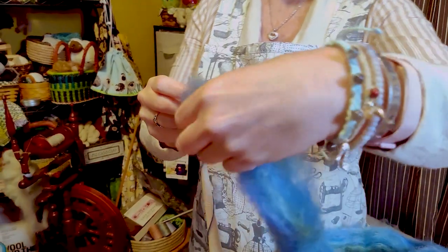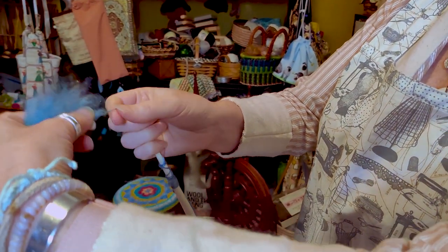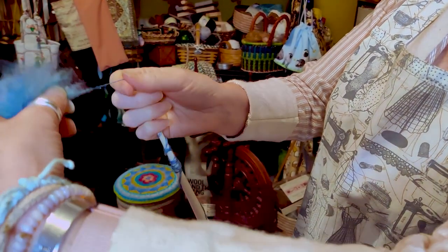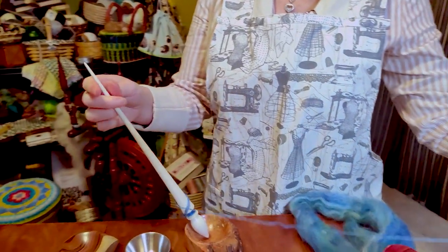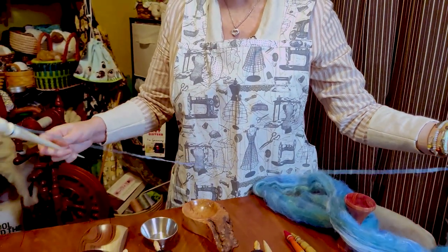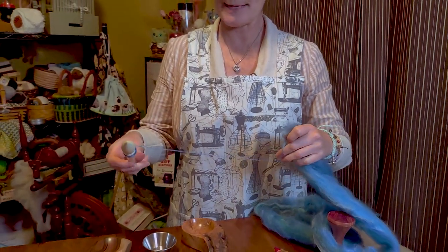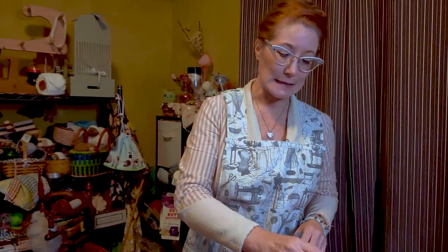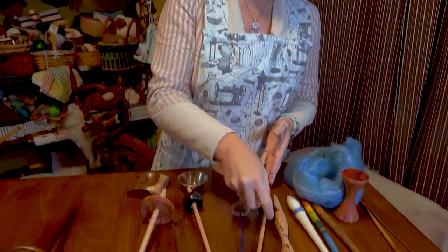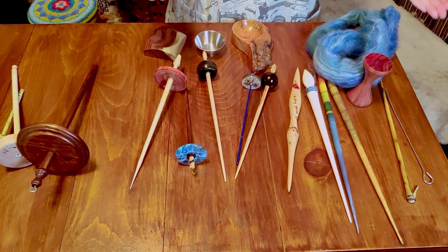I'll turn slightly so you can see my hands at a better angle. When I spin, I'm essentially just holding on with my hands, and once I get a little bit of a cop built up, I will wind on. Russian spindles are nice because regardless of how your fiber is processed, they are essentially going to create an incredibly light, airy, woolen yarn — just because of the nature of how that spinning happens.